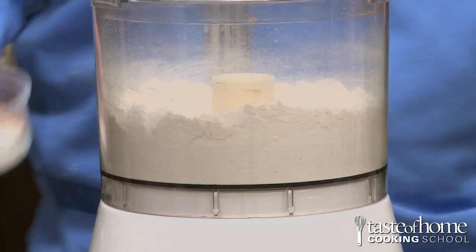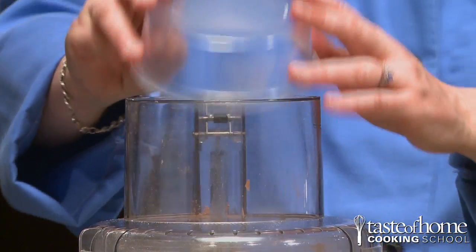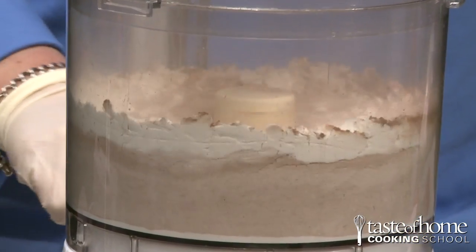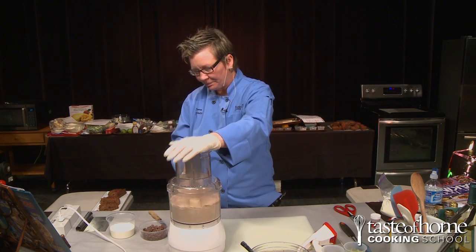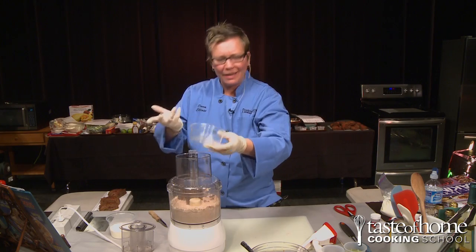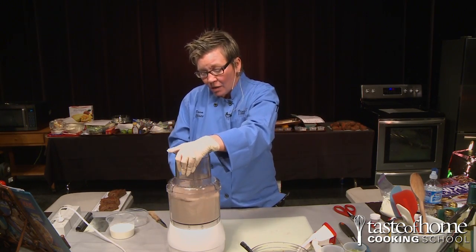We set those aside and now we're going to make the shortcakes. In the food processor, I have a couple of cups of flour, and we need to add some baking cocoa, baking powder, salt, and sugar. We'll blend this just until it's mixed together, and then we're going to add in some chocolate chips — why not? We want all the chocolate we can get in there. Just pulse it.